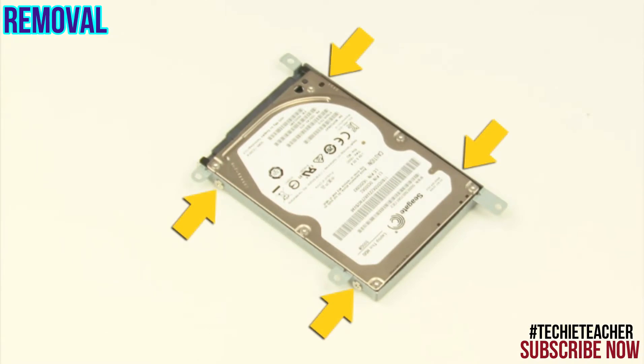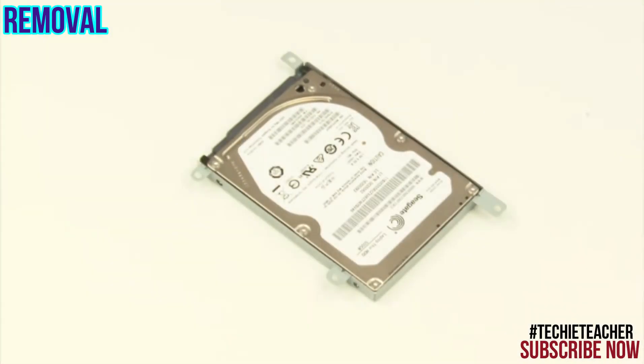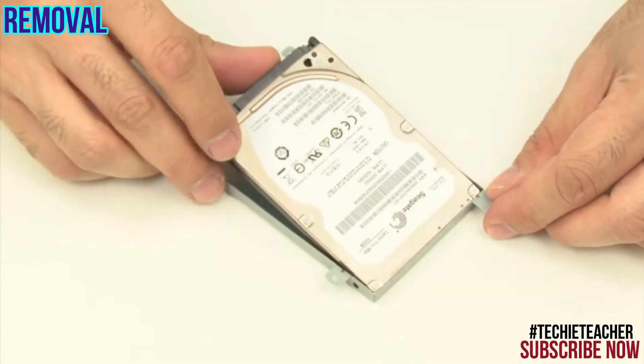Gently pull to disconnect the drive assembly and lift to remove it. Remove four screws. Release the drive from the bracket.